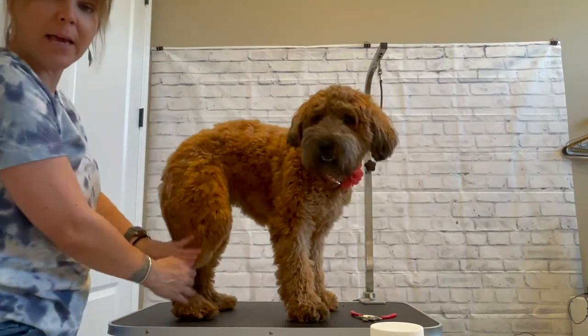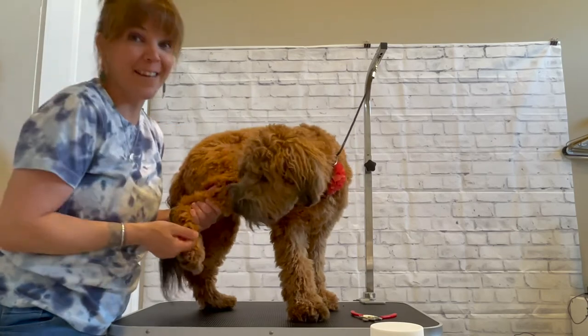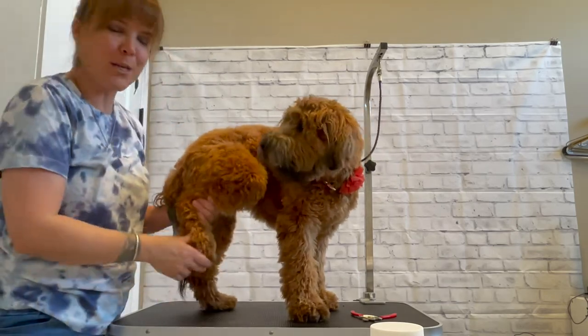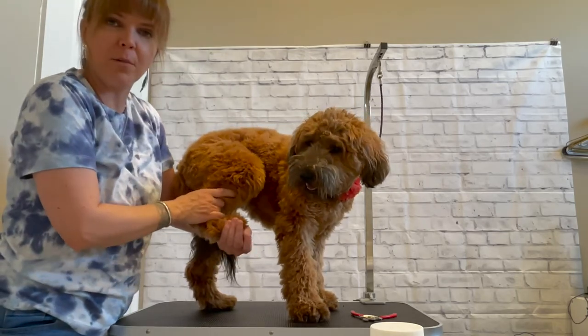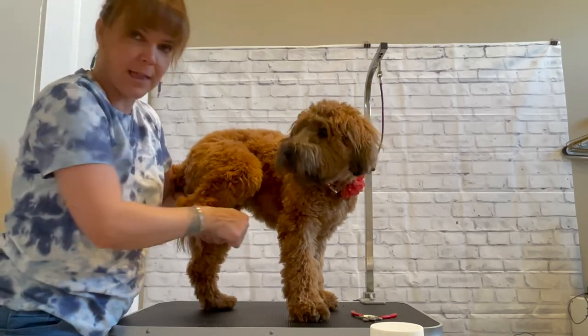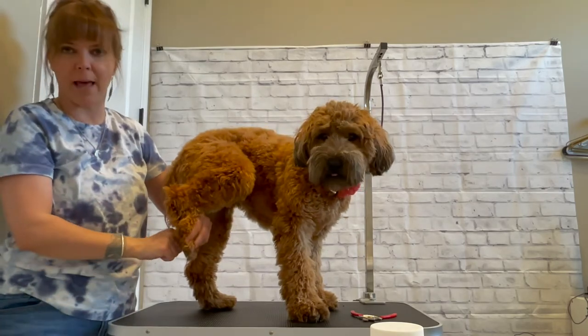For the back leg, again you don't want to swing out too wide — unless you have a Doodle, they like to splay — but you don't want to swing out too wide and make it uncomfortable. You can either keep the foot forward, pull the hair back and trim like that, or you can go backwards and trim like that.